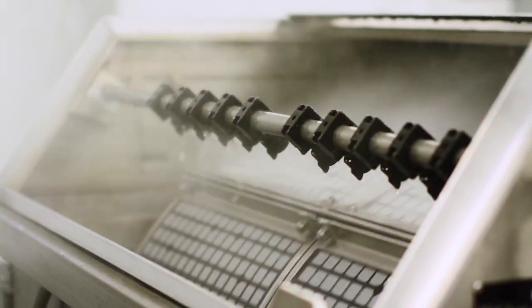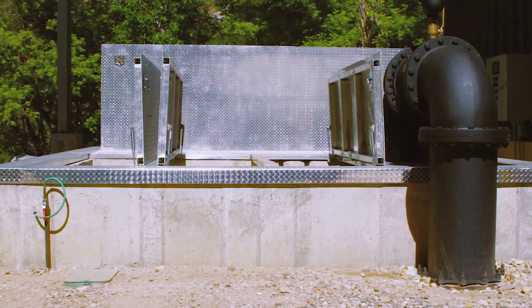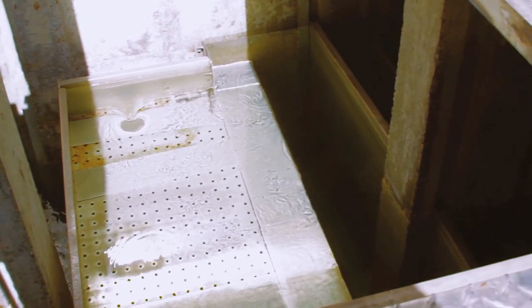The warm spring gravity flows into the water treatment building where it's picked up by a couple of pumps and pumped back outside and through a pair of vacuum degassers.